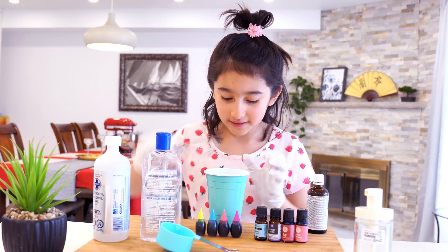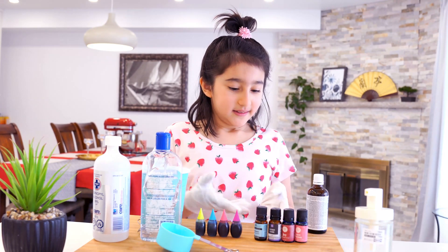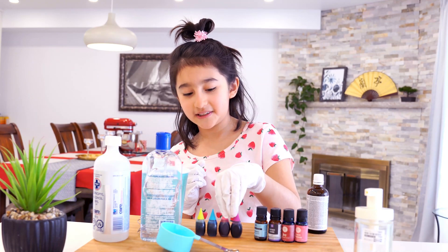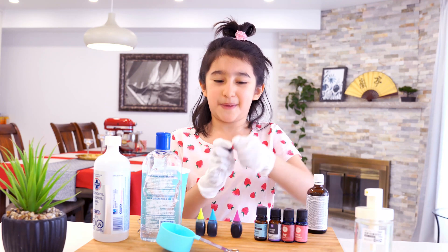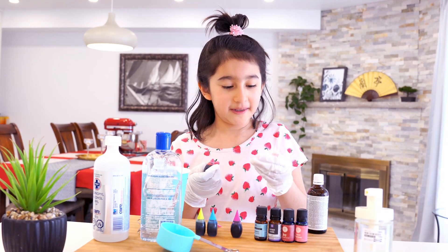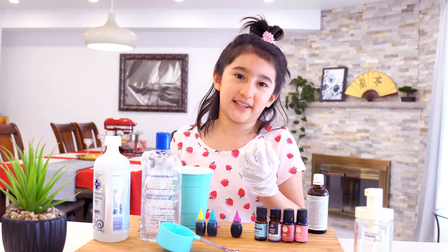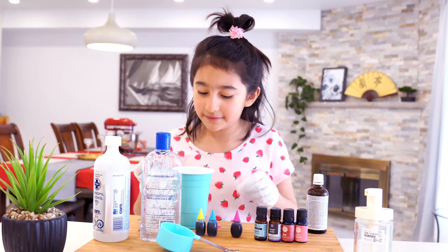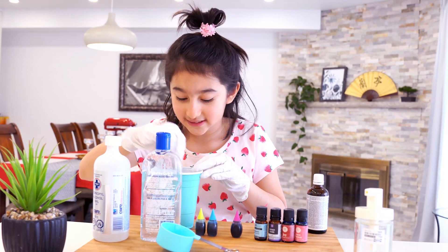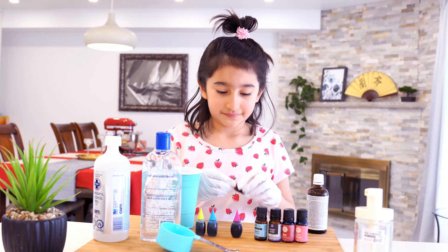Let's mix this a little bit. And now time for the fun part — the scents and colors. I think I'm going to make this pink. Some pink got into my gloves — my gloves are all pink! I should only use like one drop since this color is really strong. That should be enough. Alright, that's all pink — and a really dark pink. Let's close that back up.